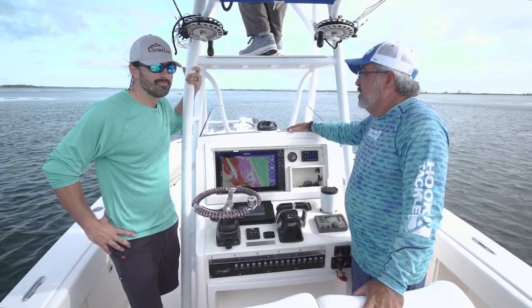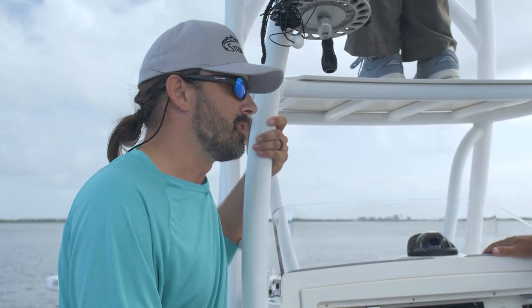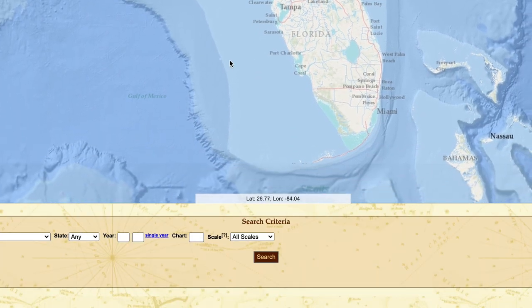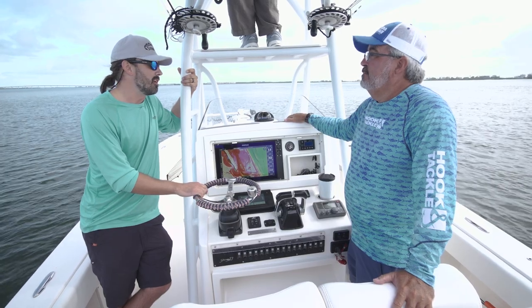Travis, why don't you tell me what separates the Strike Lines material from what you're going to get out of just the preloaded stuff? For 3D charts, we bring in data from a bunch of different sources. Some of it comes from NOAA Hydrographic Survey, some of it comes from universities and research projects, Army Corps of Engineers, and some of it's even proprietary, like oil industry stuff.